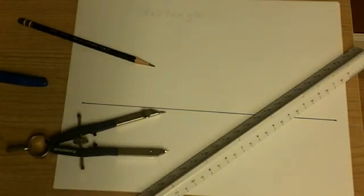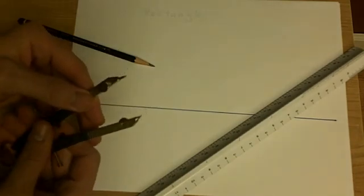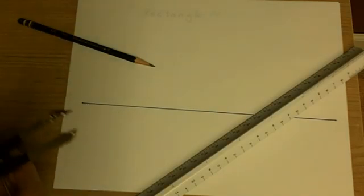For our second demonstration of things that you can make — just a couple of the things that you can make using just a compass, a straight edge, and a pencil — we decided to start with something we may not have thought of.